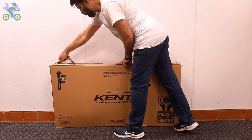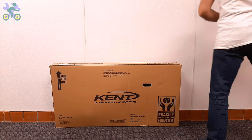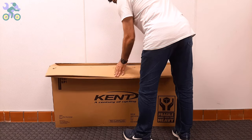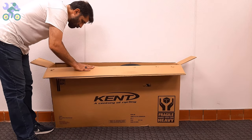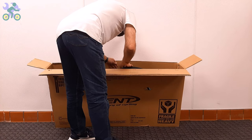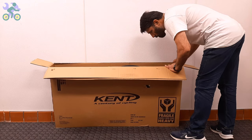Even if you cut through the middle of the top, as long as your cutter blade depth stays within half an inch it won't affect the bike. After opening the box, visually inspect the internal components including the wheels, front fork, rear derailleur, and handlebar to make sure they are free of any damage.